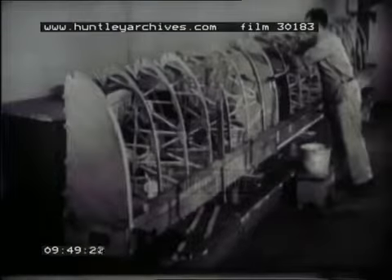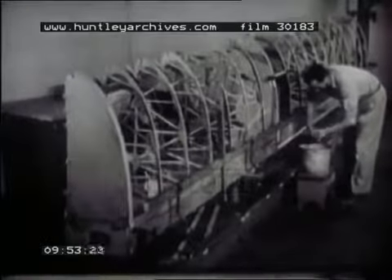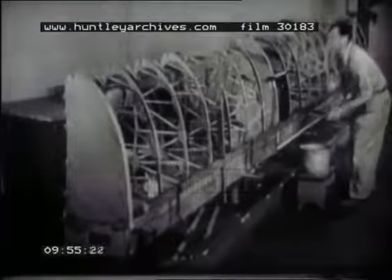All other ribs are installed in a similar manner. Wipe off the excess glue promptly with a clean damp rag. The rag in hand should be washed frequently when working with glue.